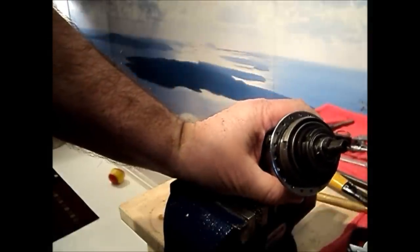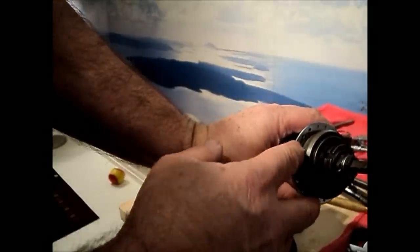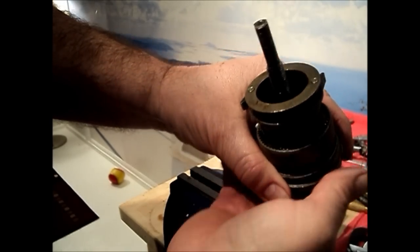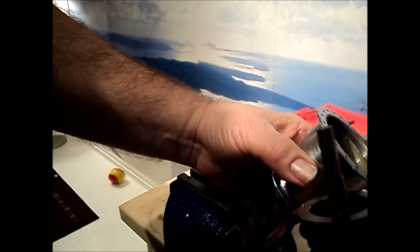Just a quick word on disassembling these hubs, particularly the older ones. The ball ring thread is what they call a double start thread — in other words, it's a twin thread. There's a thread start on one side and a thread start on the other. I've seen it written that when disassembling these you should watch where the thread releases and mark that spot so it goes back the same way. I've never worried too much about it and frankly I've never had much of a problem.